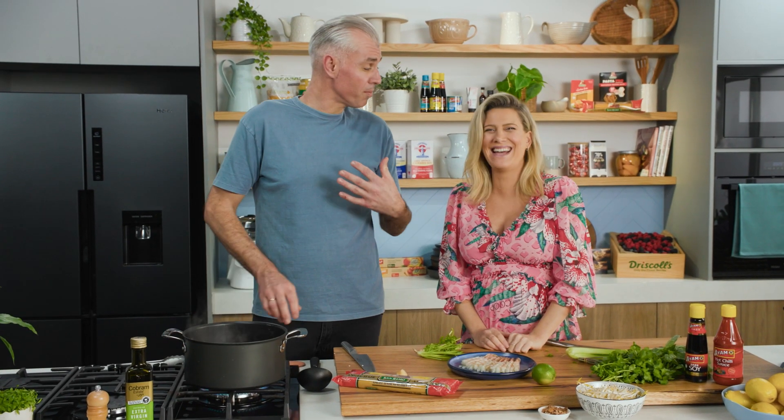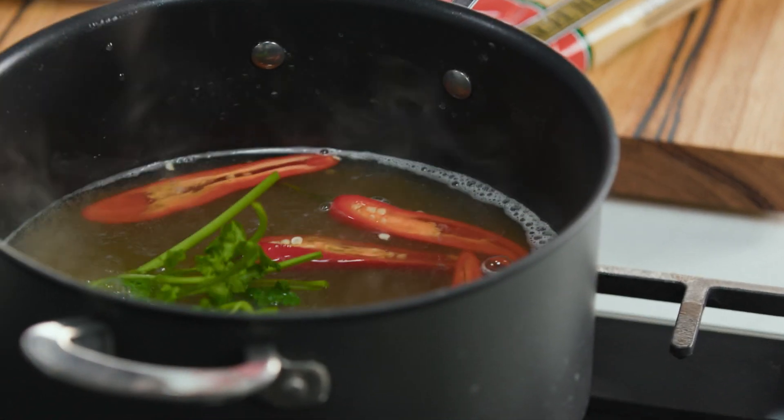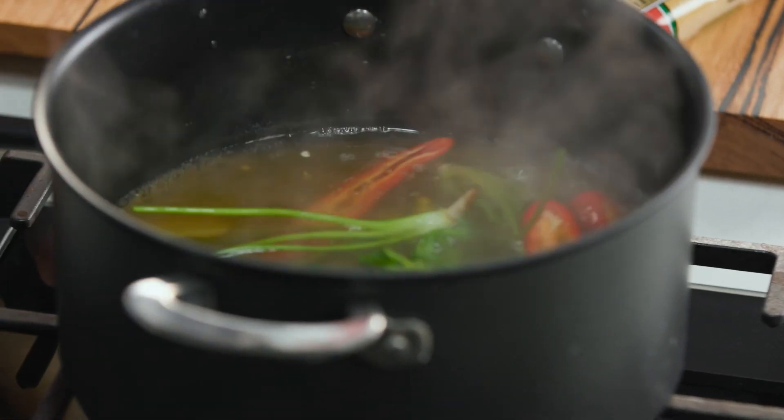It's kind of like a Tom Yum — Adam's version, which he calls 'Tom Adam Prawn Soup.' In they go, give it a stir, and bring it back up to the boil.